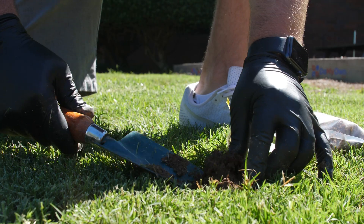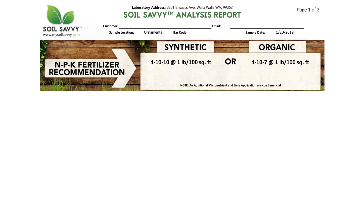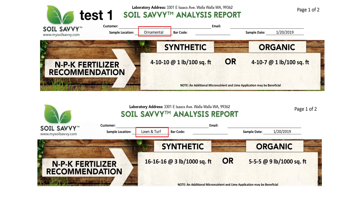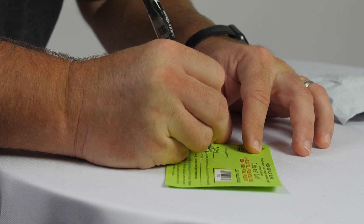Multiple Soil Savvy tests can be used if you have a large property or different features to your lawn. For instance, if you want to test the pH and nutrient levels of your back garden or your front lawn, you'd want to use one test kit for the garden and one test for the front lawn. Be sure to label where you collected your soil samples to distinguish the results from your various tests.